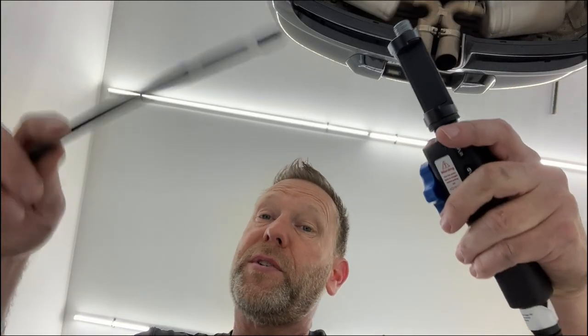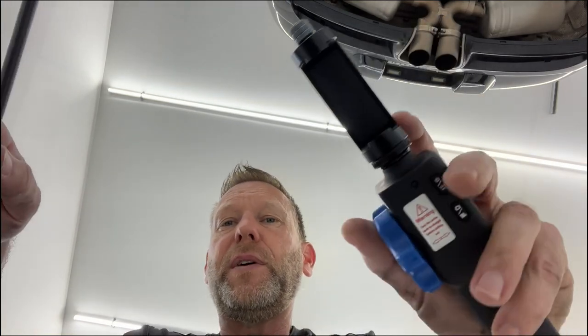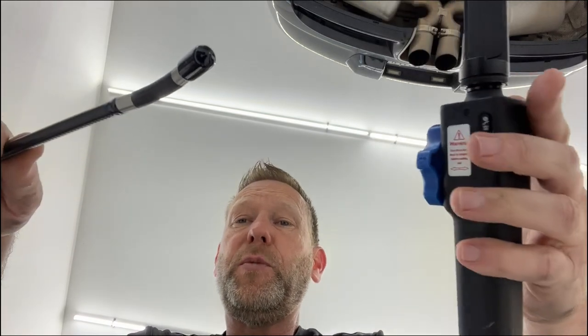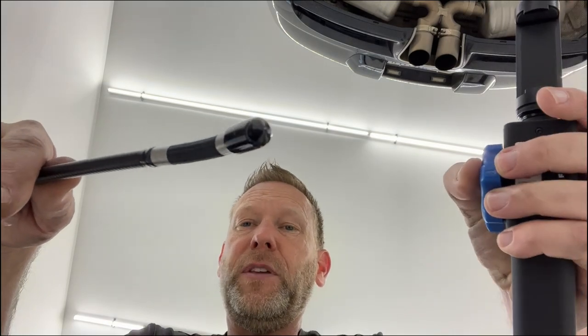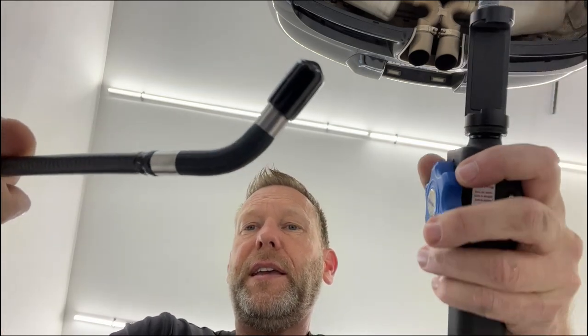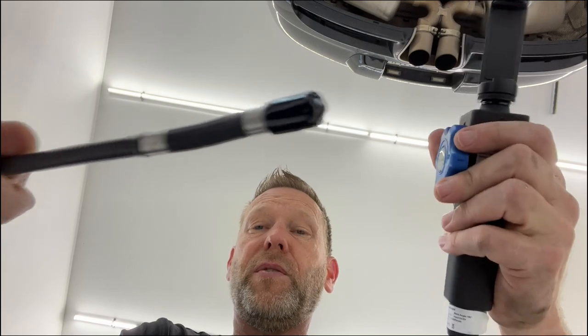You guys have probably seen an endoscope or borescope as they're often called. It has an end with a camera and you put it in hard-to-get-to spaces so that you can see things. This particular one has a phone mount. The super cool feature I'm excited about is this little knob right here — you can turn it and it actually bends your camera 180 degrees so you can see backwards from where you've been. That is going to be a really handy feature.